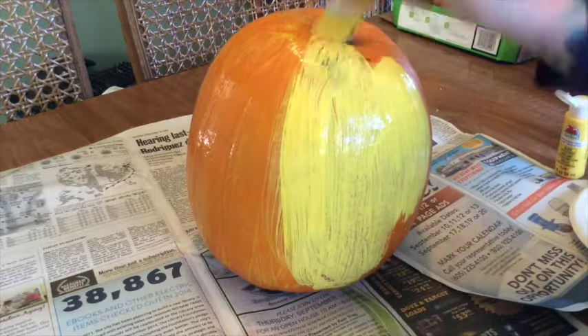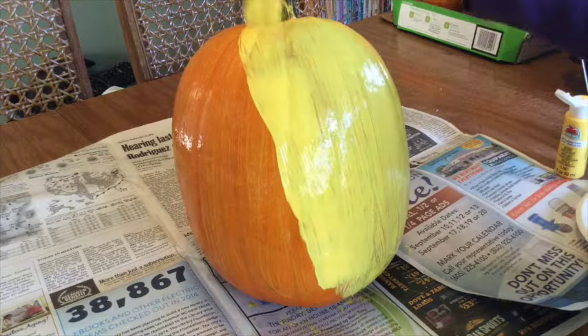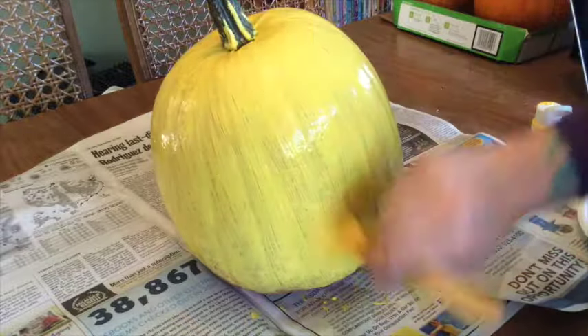Then paint your entire pumpkin yellow. Make sure to cover the entire pumpkin and even paint the stem yellow. We'll add more to the stem later after it's dried. This first layer might need a couple of coats.